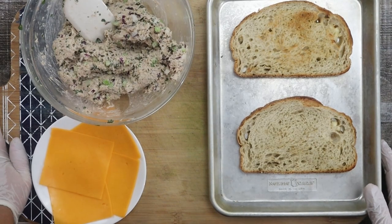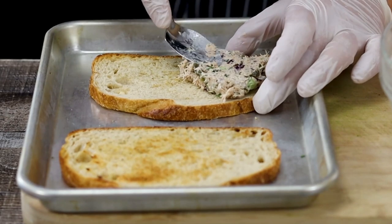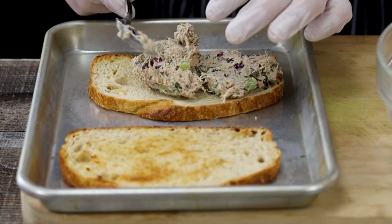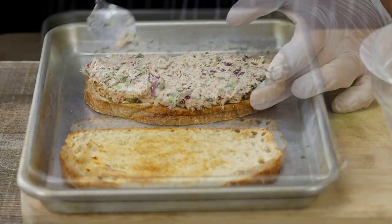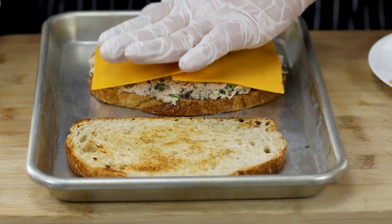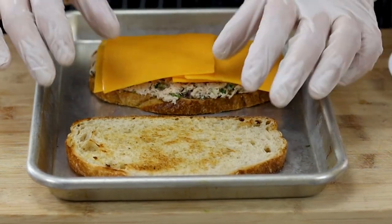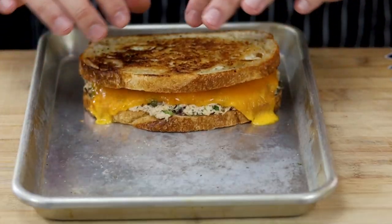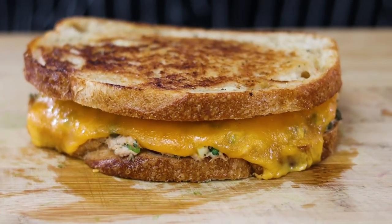Place the bread on a sheet pan. Add a good amount of tuna salad on one of the slices and make sure to spread it evenly. Place four slices of cheddar cheese on top and place it in the preheated 350 degrees Fahrenheit oven for five minutes. Once the cheese is melted, close the tuna melt sandwich and put it back into the oven for two more minutes. My tuna melt sandwich is ready.